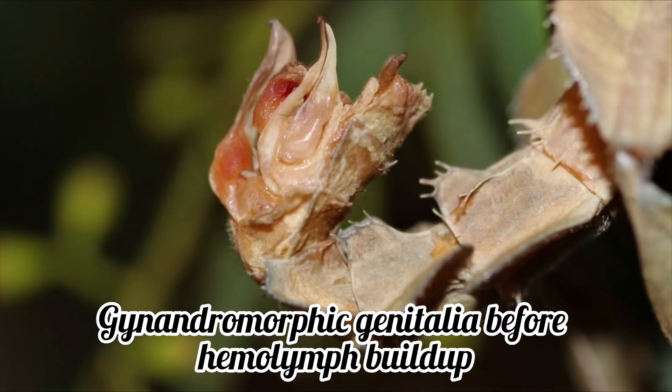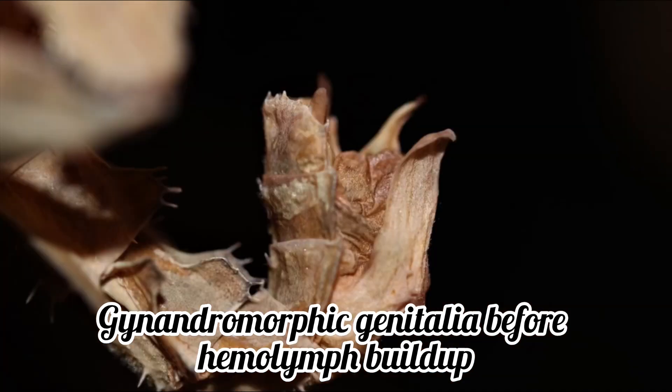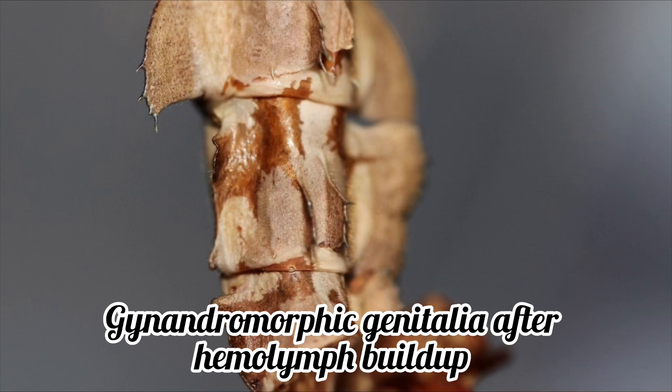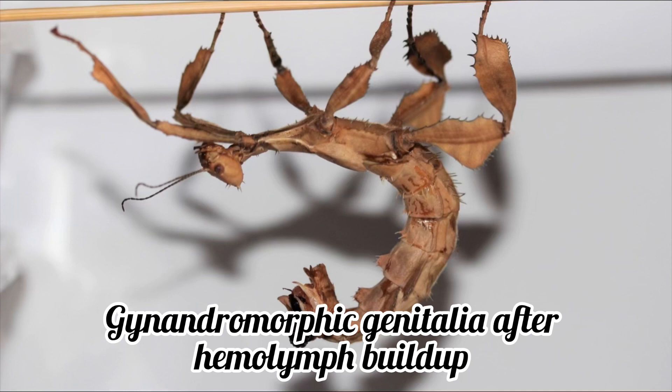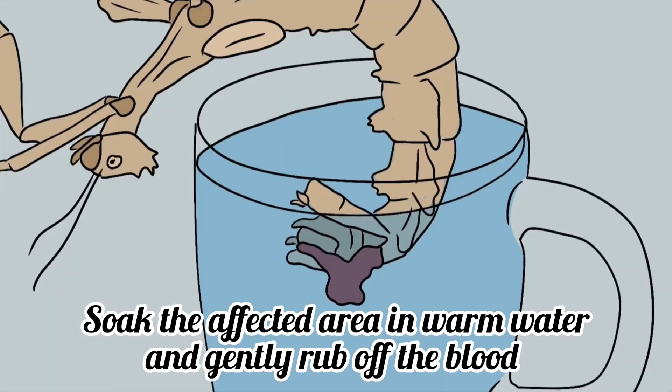Sometimes your phasmid will be fine one day and then you wake up the next day to find an abnormal gloop of haemolymph around the genital region, which can be a very frightening sight. This situation usually only occurs if the individual is a gynandomorph and has genitalia that is both male and female at the same time. This mutation usually leaves fragile organs exposed, which get knocked around and injured as the phasmid moves around. When this haemolymph dries it hardens and can be very difficult to remove. A large amount of dried haemolymph on the genital region can clog the orifices, which can lead to the phasmid becoming egg-bound or severely constipated, potentially leading to death. If your stick insect has dried haemolymph at the end of its abdomen, fill up a jar with warm water and gently soak the affected area until the dried blood is rehydrated and easily removable. You may remove the blood by gently rubbing it off with your fingers or by using a moist tissue or paper towel.